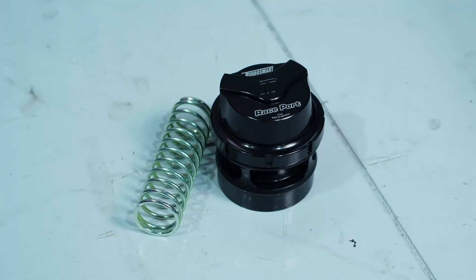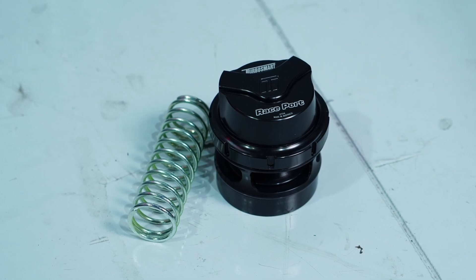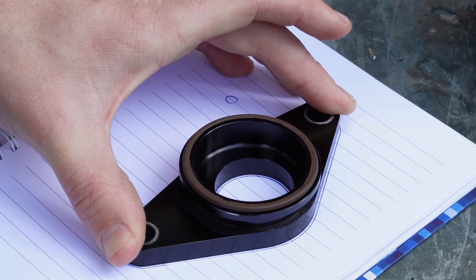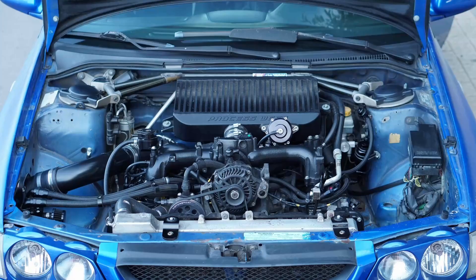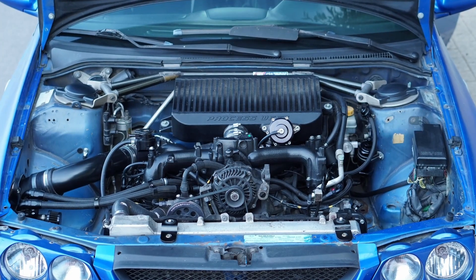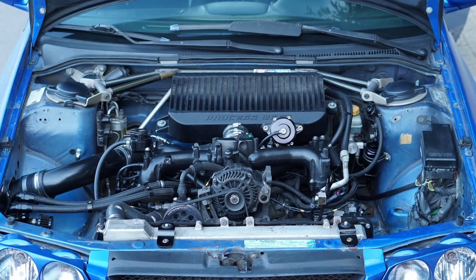The way I saw it, I had three options. One: sell my Blowoff Valve to someone, buy the correct one and use the Torque Solution adapter I already had — that is, if they really do work together, which I still can't 100% confirm. Option two: cut the flange off the adapter I had and weld on the flange that came with the TurboSmart — which, for the clean look I'm going for in the engine bay, I would prefer to avoid as many welded parts as possible.